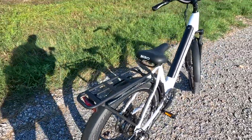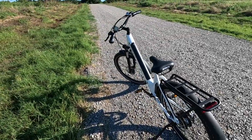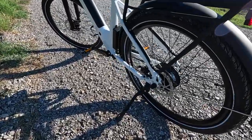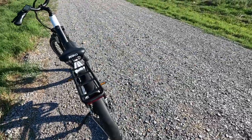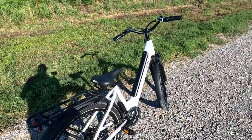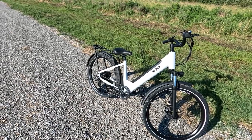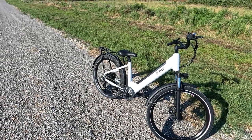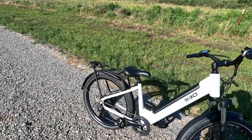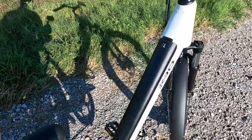The quick charger is a 3 amp. The approximate range — and of course this varies greatly depending on your weight and how you're riding the bike — is approximately 55 miles. Those 27 and a half inch tires and a weight capacity of about 300 pounds. Now the bike itself is not all that heavy at 62 pounds. It's recommended for 5'2 to 6'3 individuals. It's got a nice little LCD display and a 48 volt, 16 amp hour lithium ion battery with Samsung or LG cells.